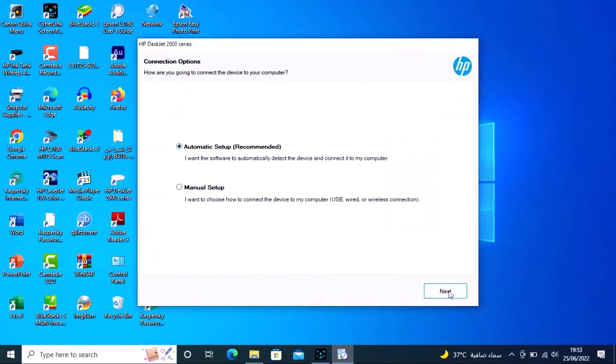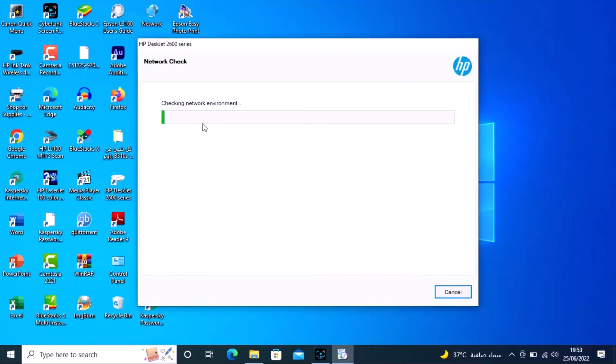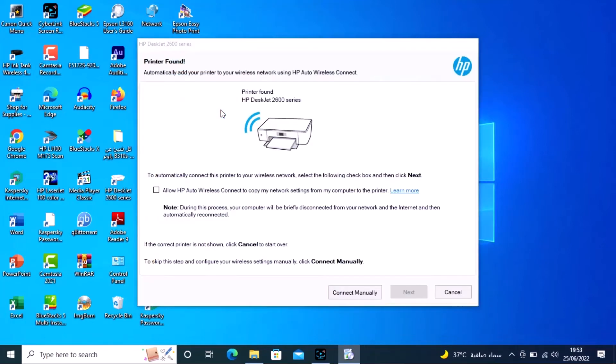Now the automatic installation unit will run. Make sure your Wi-Fi is connected to your computer. Select the printer — 2600 series — check this box and click Next.